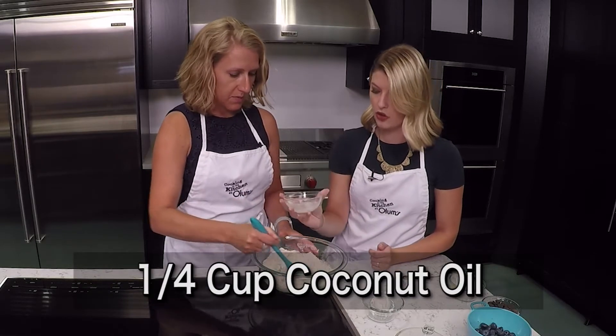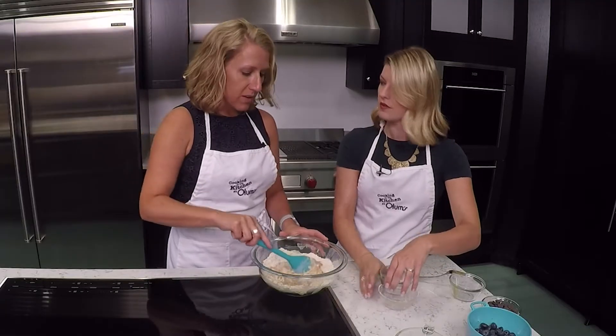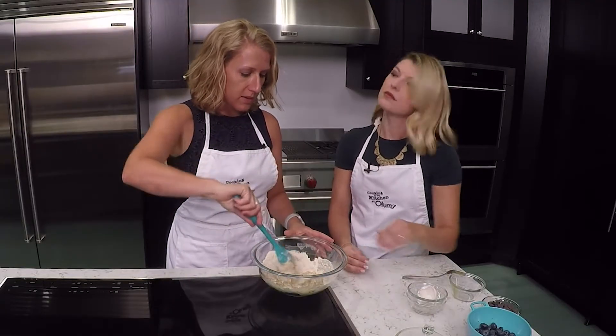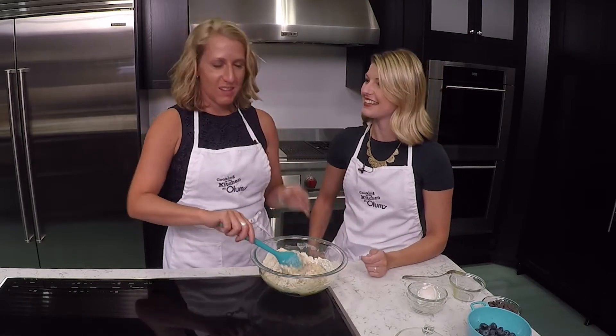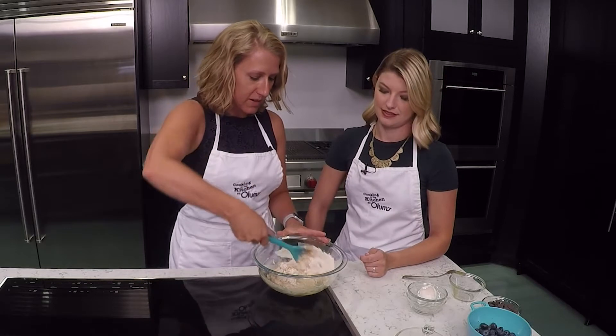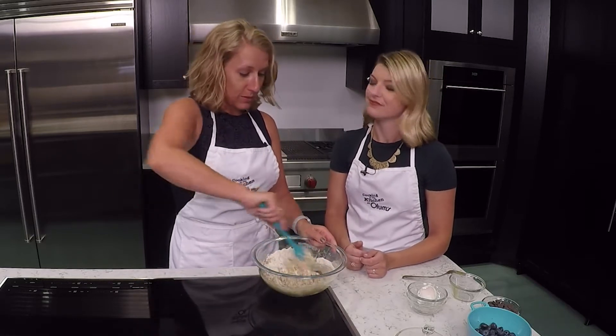And then we've got a quarter cup of coconut oil. Why the coconut oil and not like vegetable oil or something? What I love about coconut oil is it adds such a creaminess to the bread and that coconut flavor just works really well with the blueberries. But you certainly could use vegetable oil as a substitute.